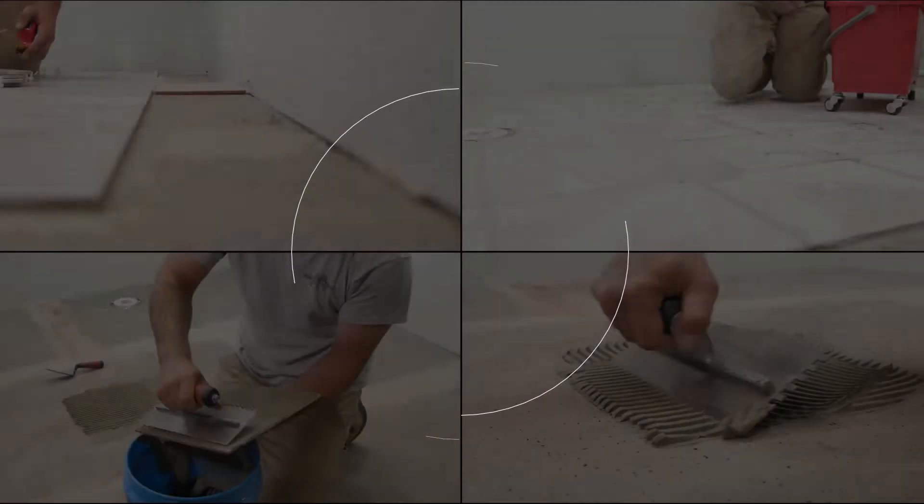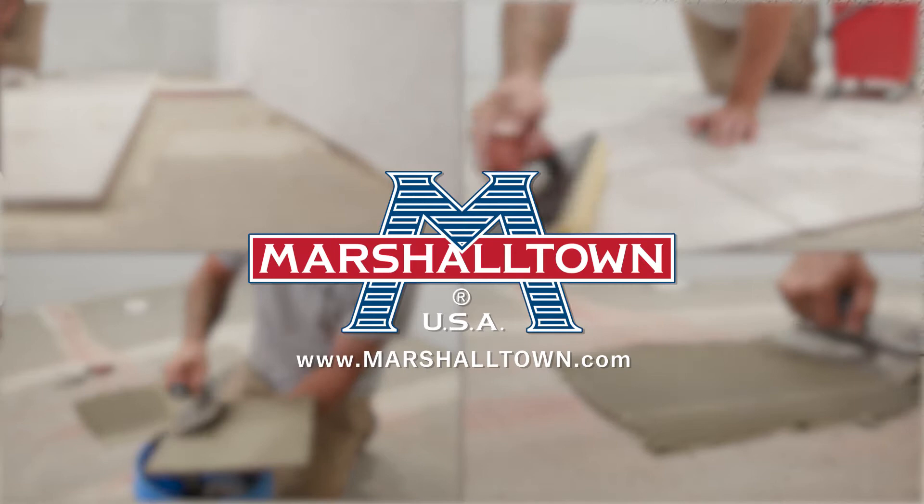The purpose of this video is to help walk you through the floor tiling process. Before you start your project, make sure you've prepared your subfloor appropriately for your tile installation.